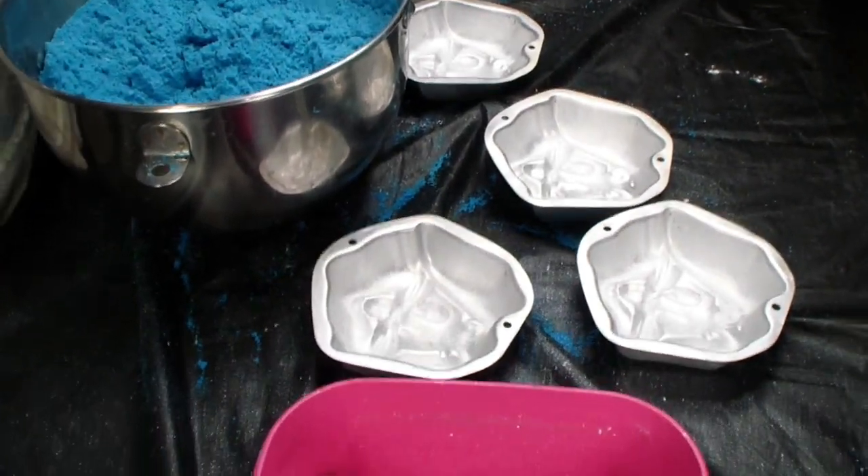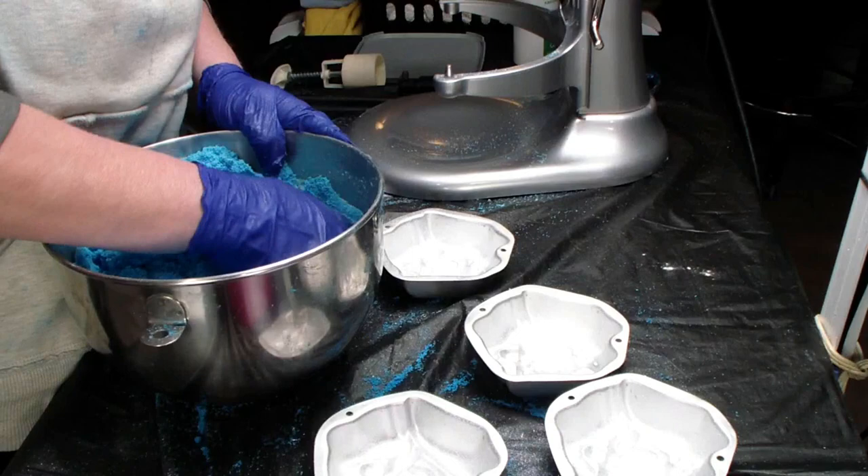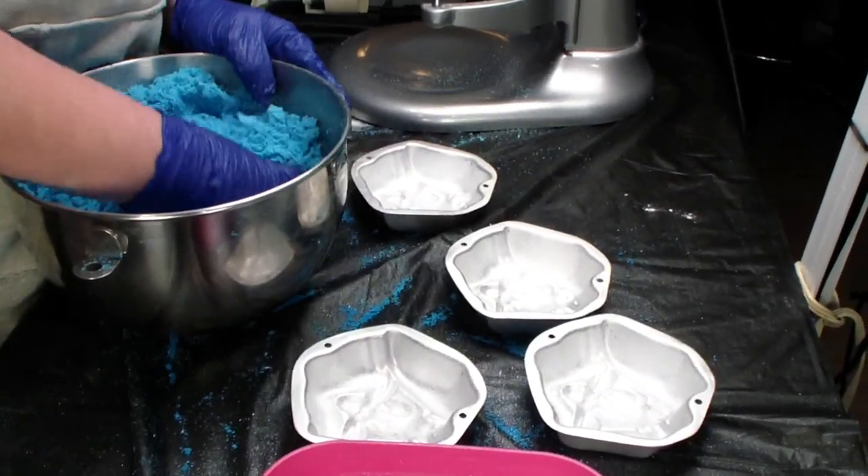Hey guys, welcome back to the channel. Today we are making goodies — just teasing, not goodies to eat. Just teasing, guys.